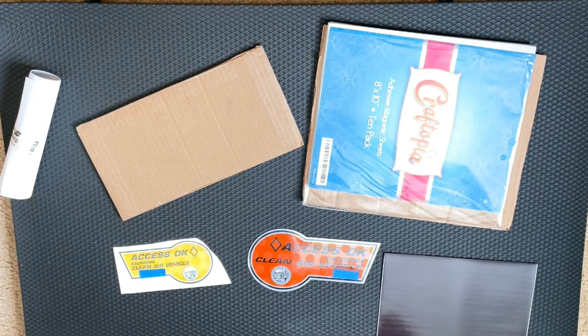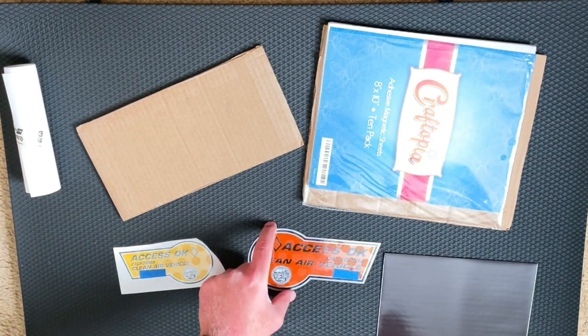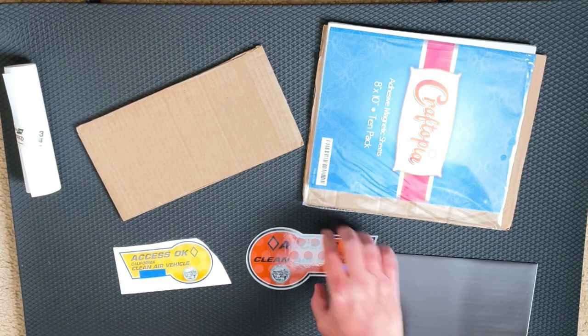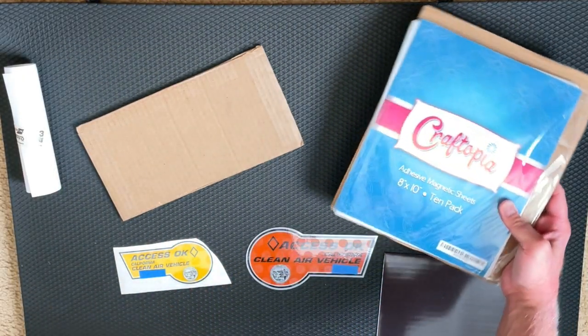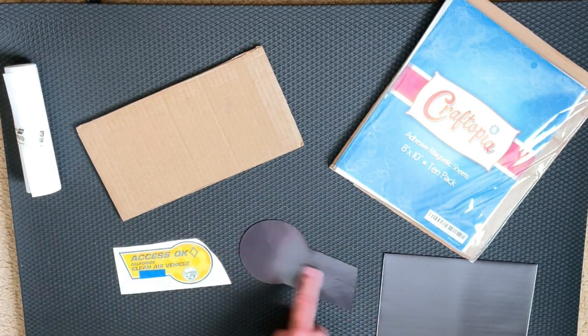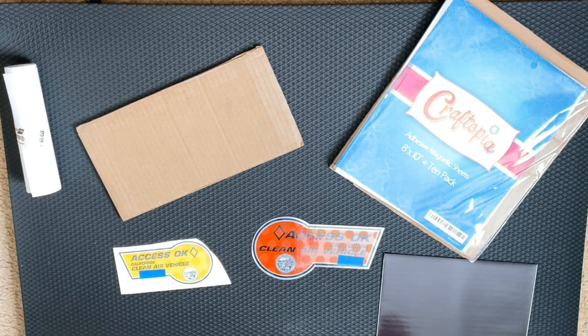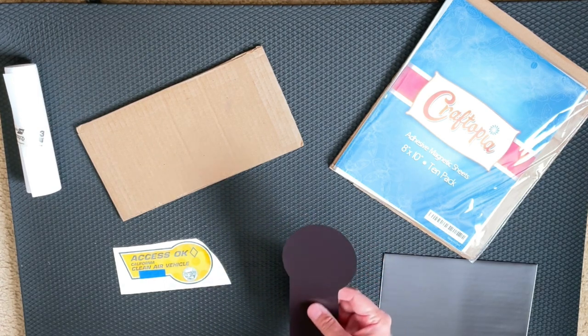The solution I'm going to go with is paint protection film underneath the sticker. But before we get to that, in the past what we've done is applied the stickers to a Craftopia adhesive magnetic sheet. You're probably saying the whole car is aluminum — well, the Model 3 and Model Y do have areas of steel, one of which is around the license plate. If we stick this magnet next to the license plate, if a cop can't see that, I'm not sure what the problem is. It won't stick to a bumper or a quarter panel, but there are visible areas where you can use this magnet solution.